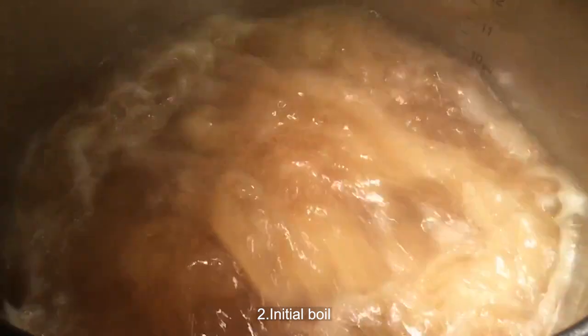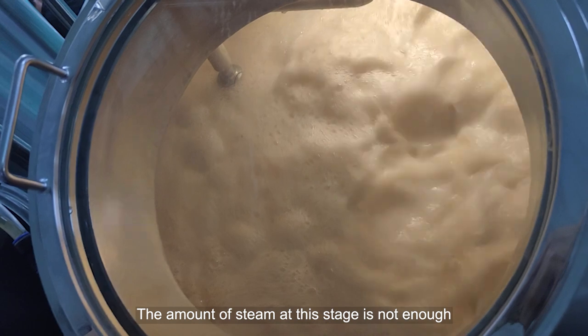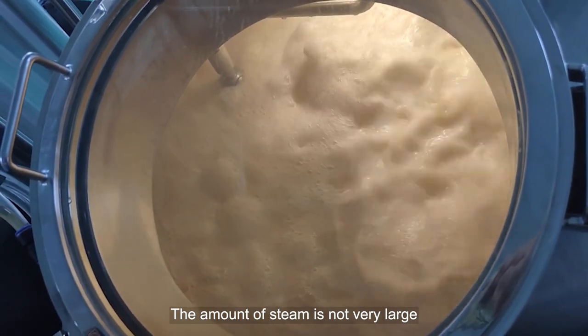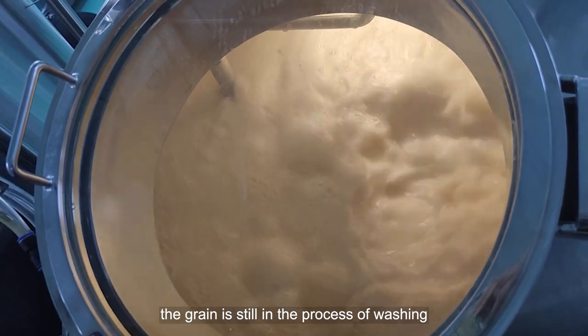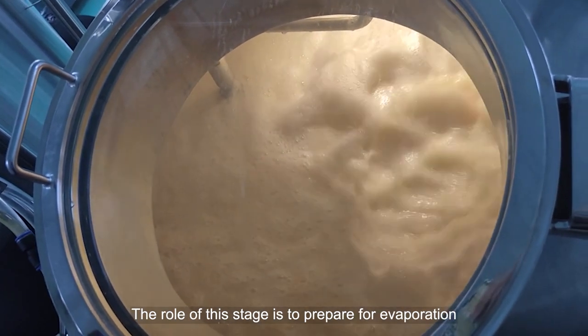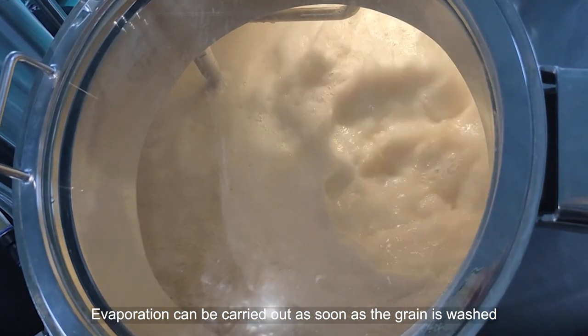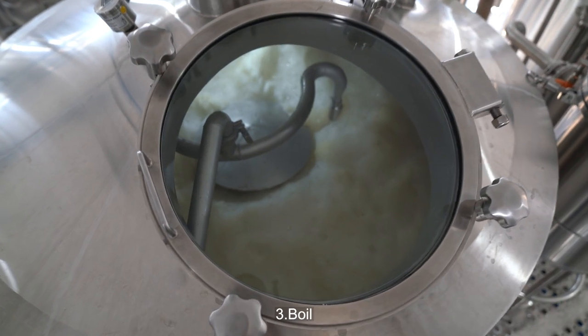2. Initial boil. The wort begins to boil. The initial boiling time should not exceed 3 minutes. The amount of steam at this stage is not very large, and the grain is still in the process of washing. The role of this stage is to prepare for evaporation, which can be carried out as soon as the grain is washed.